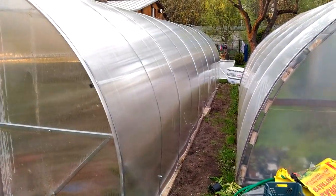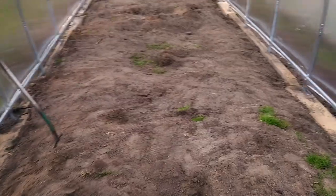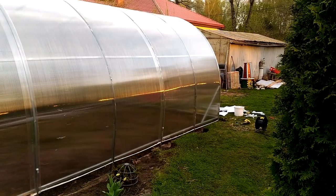Sadly the fourth day is coming to an end. It's a pleasure that all the polycarbonate is laid and you can see the glimmering glow. At the moment the feelings are very good. At the end of the day, one last clip with the sunset on the new 10 meter greenhouse wall.